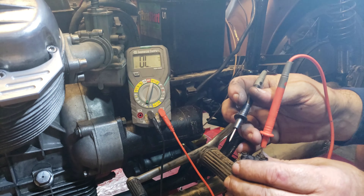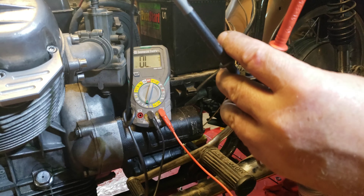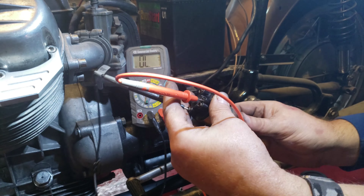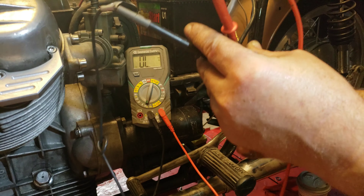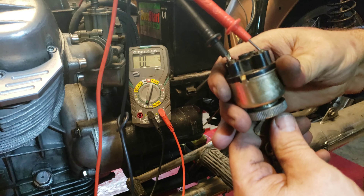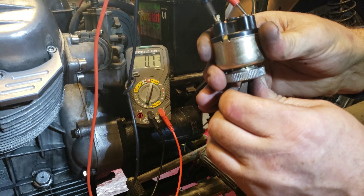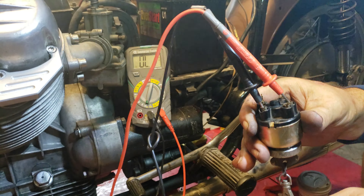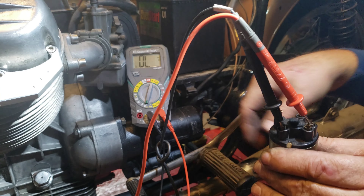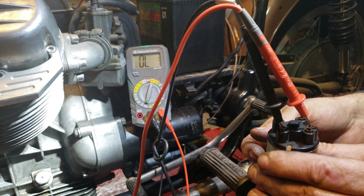This slot right here will be for the wire going to the solenoid on the starter. I'm going to put this in here and while I'm doing that I'm going to turn the switch, so when I turn the switch it's going to send 12 volts to the solenoid to bridge over so that the starter actually turns. Hopefully it's going to work.